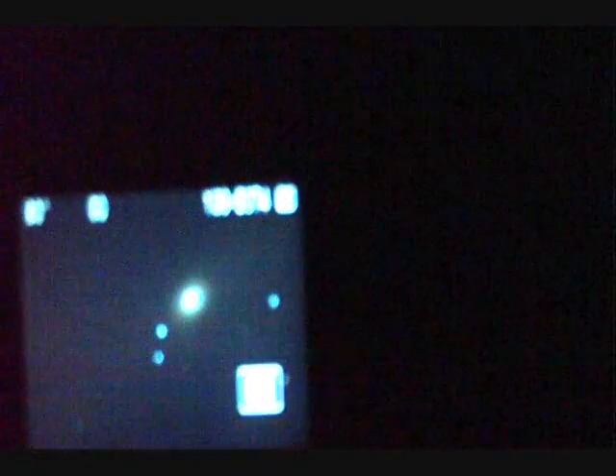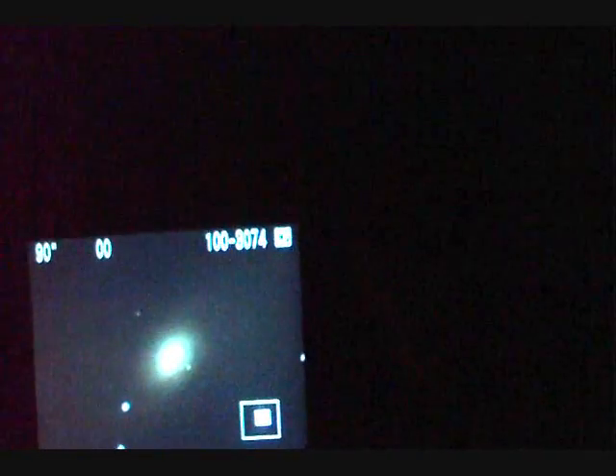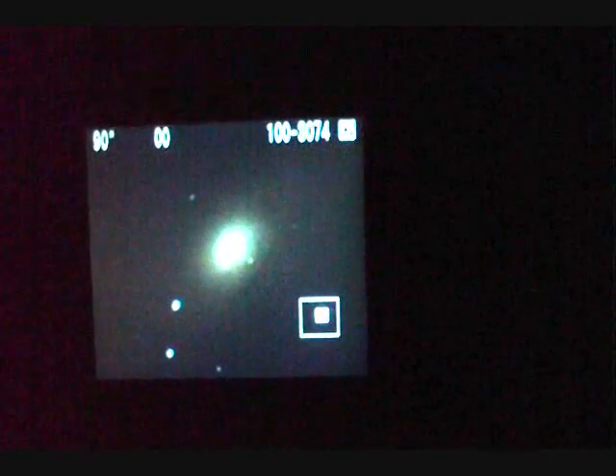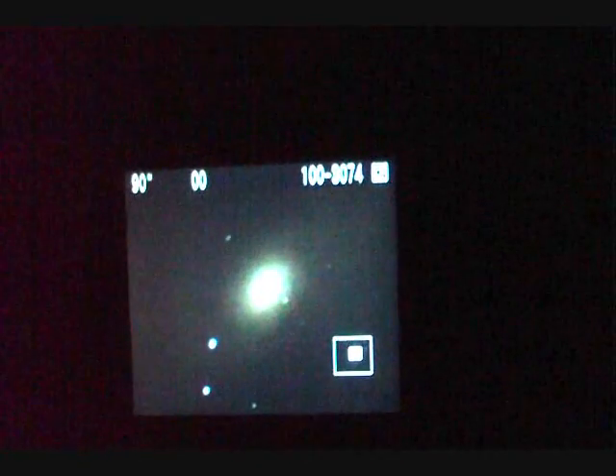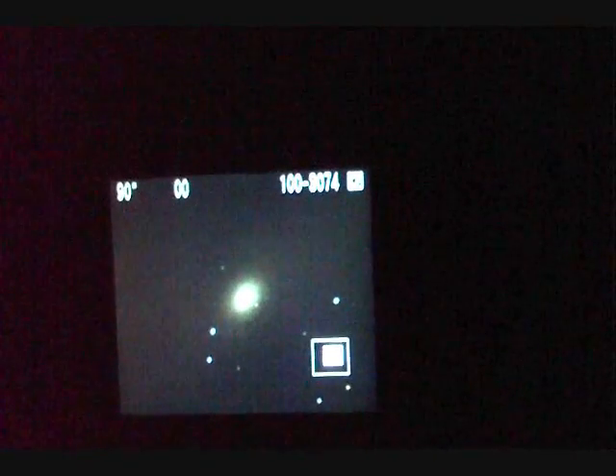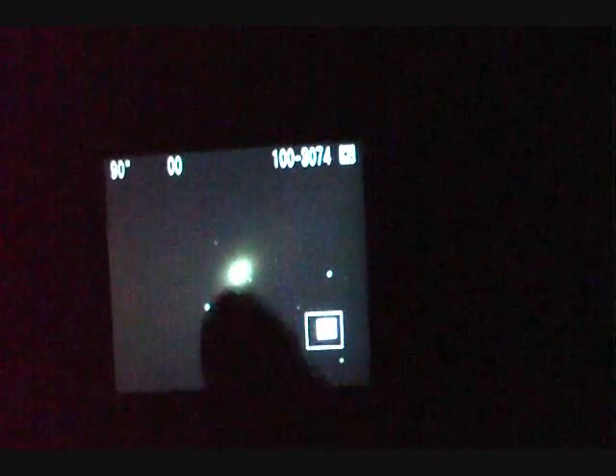We're coming up to the end of the exposure on M81. This one is a much more regular spiral galaxy. Oh, that's much better — you can now see all the dust layering and structure in there. It's a fairly small but fairly bright galaxy, and you can see it extends a long way out.